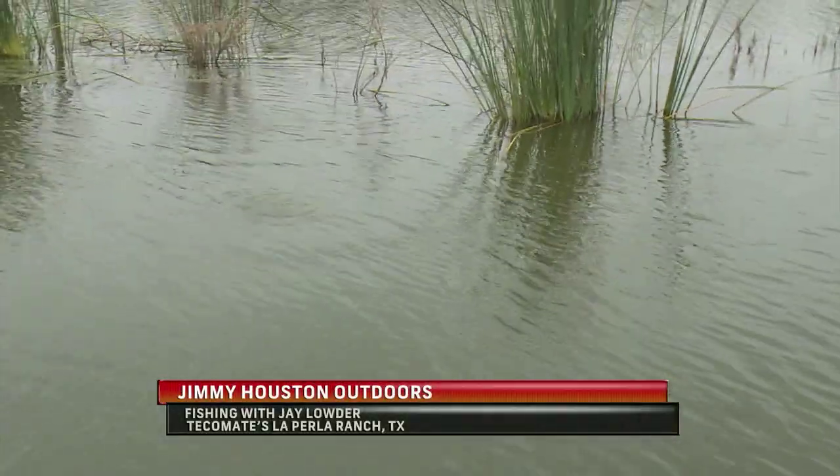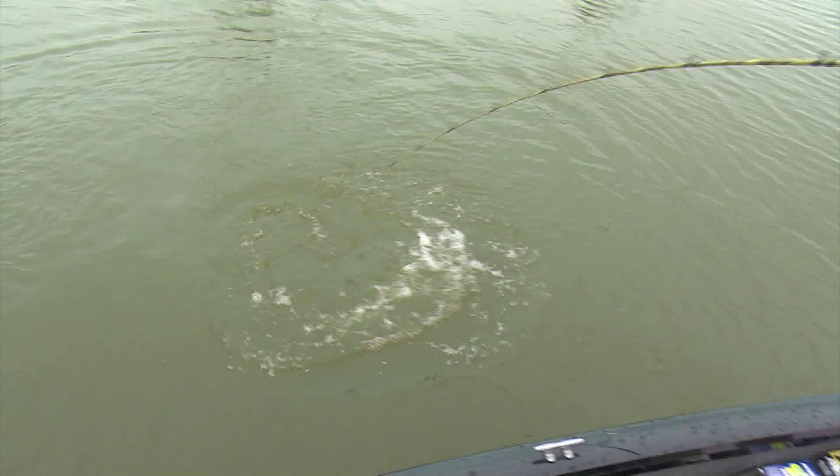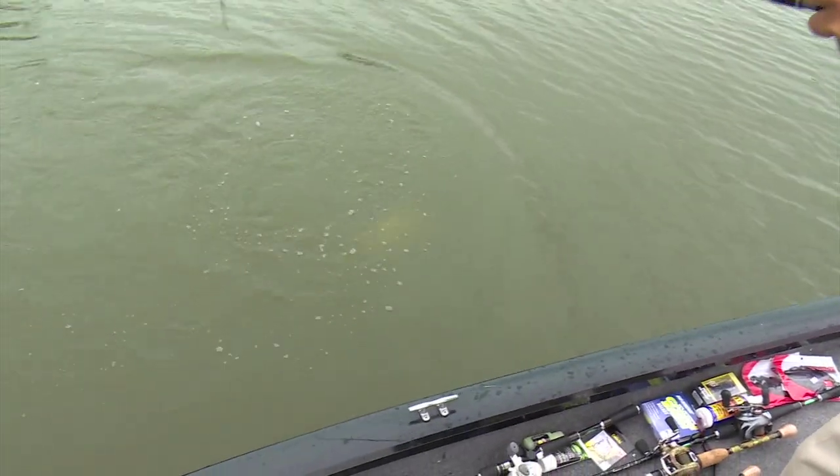He came up and boiled under that jay and just sort of laid there, and I just shook it and he got it. Nice one too. I cannot believe the way they're eating that. I hesitated — I counted one, two, three Earnhardt on that one. That frog is gone. I mean, it is gone city.